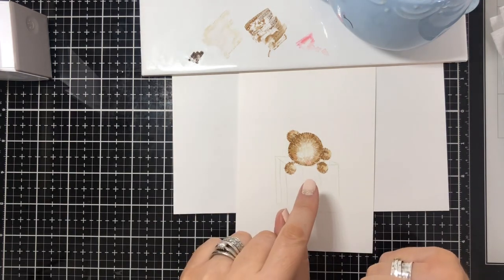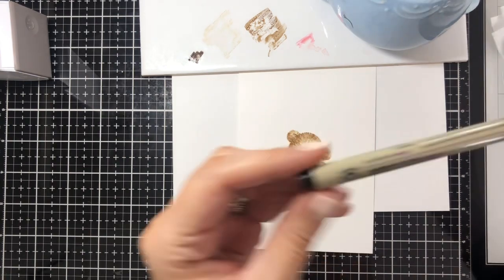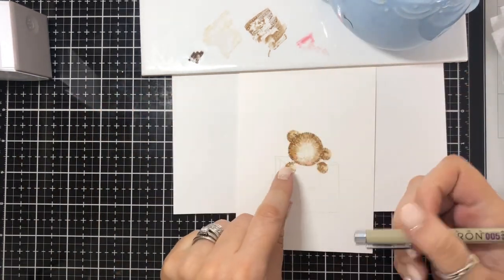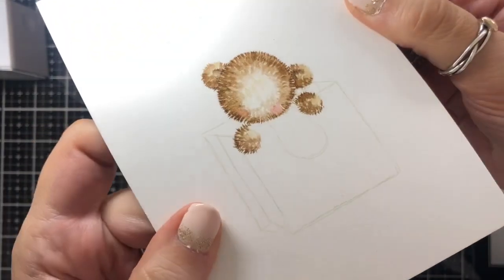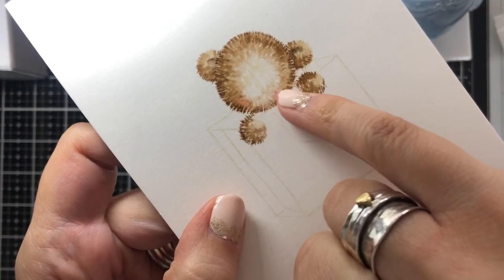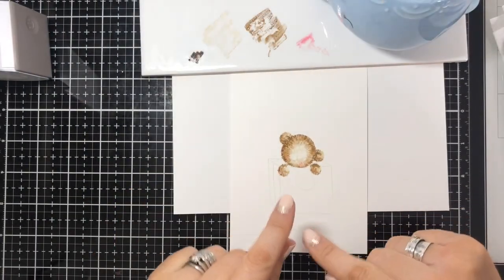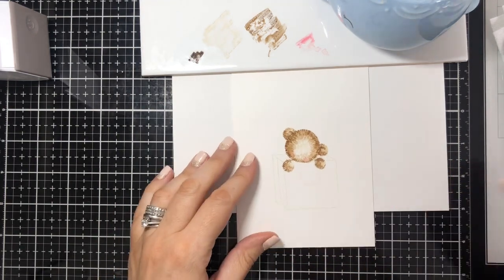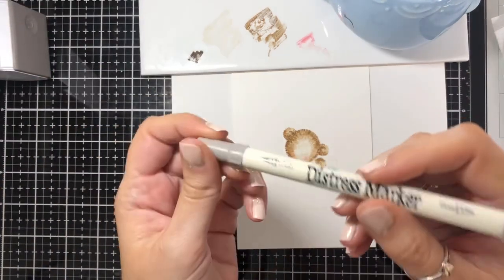What I would now do is wait for that to dry and go in with a micron pen — mine's a 005. You can actually see where the eyes and nose are. I'm not going to try and do that while filming because my head would be right in front of the camera, so I'll do that afterwards. I'm just going to show you what I do for the bag. For the bag I'm going to use Pumice Stone — I want it to almost be a white bag.